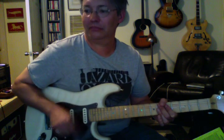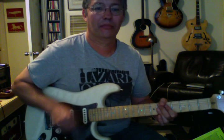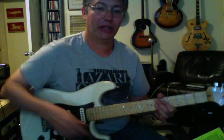Almost like a reggae feel. So that is with the squeezes — with the chords on the 'and' of the beat. Now it's going to get a little more difficult because now we're going to do the squeeze on the 'E' of the beat: one E and a two E and a three E and a four E and a.